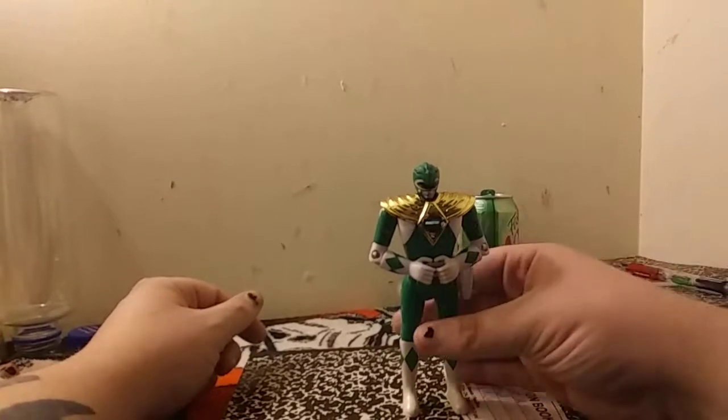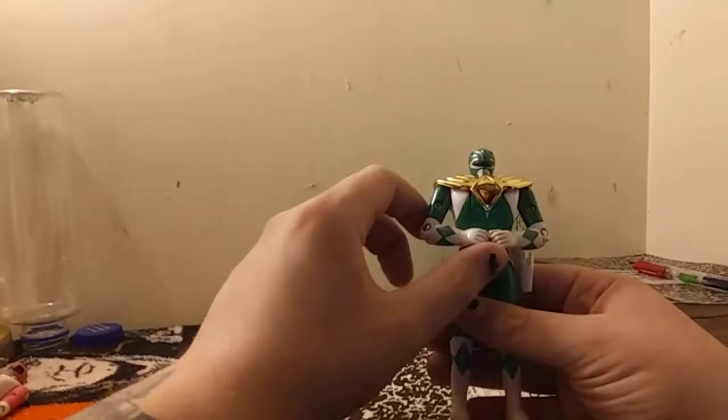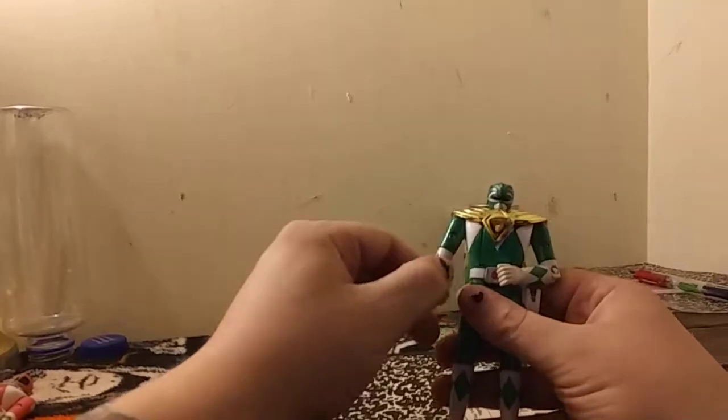He does have wear and tear because he is from the 90s and has been played with a lot. The articulation for each figure is the exact same, so I'll be going over it once. They have elbow movement and shoulder movement. They can move their arms up and down on both sides, and back and forth.